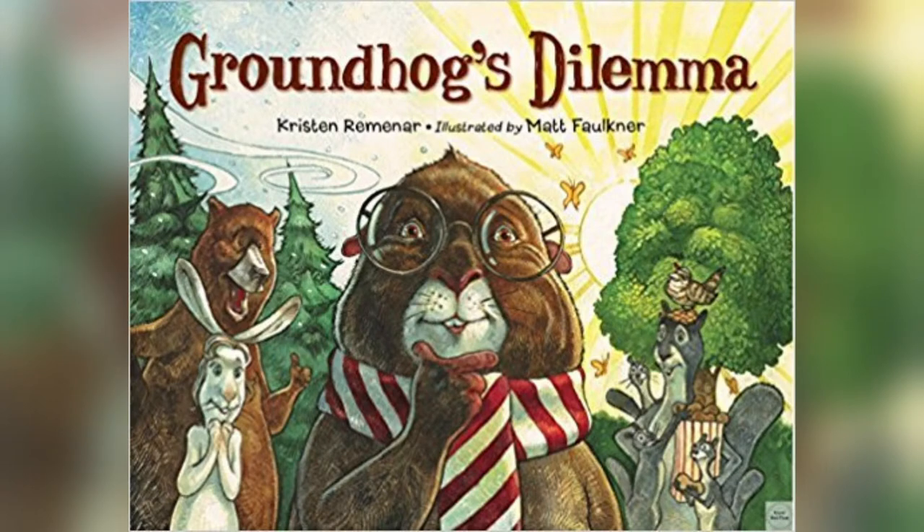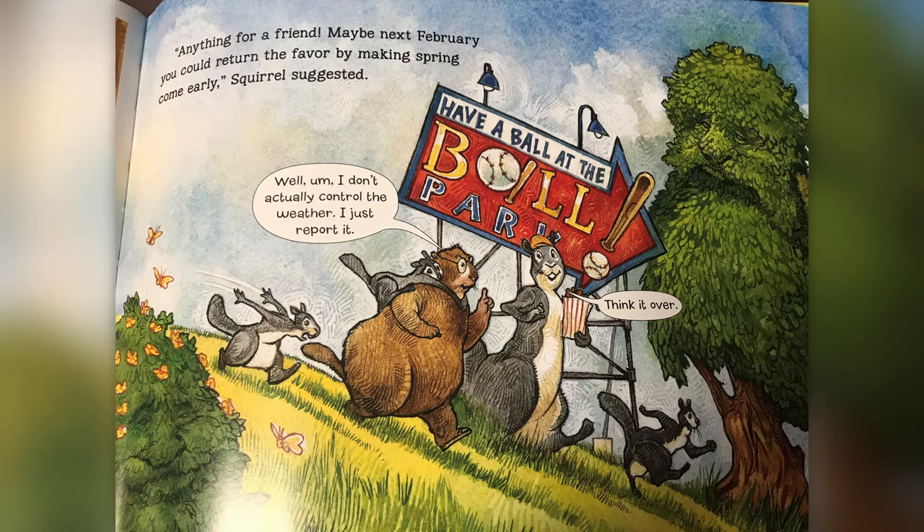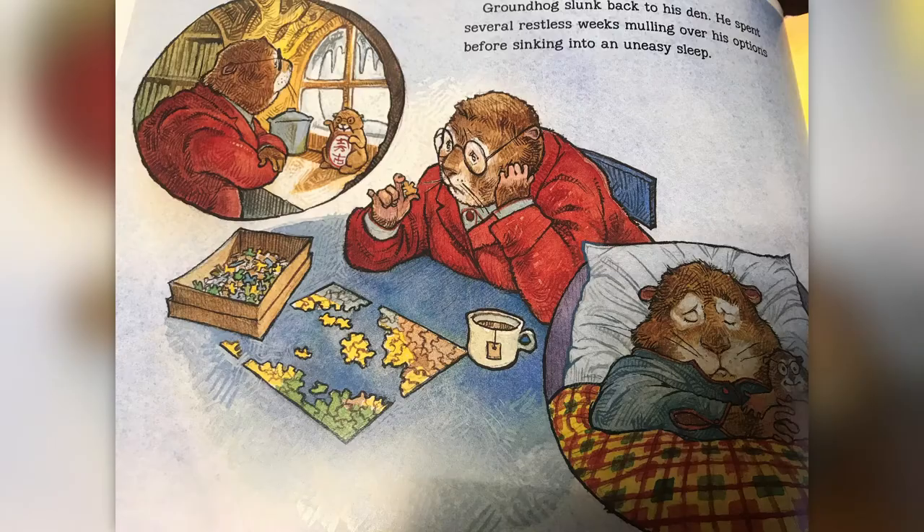To celebrate Groundhog's Day I chose the book Groundhog's Dilemma by Kristen Remenar. Once a year, Groundhog reports to his friends whether there will be six more weeks of winter or if spring is coming. Some of them love more winter time and others hate it. He can't control the weather, but his friends think that by bringing him presents he will choose if winter will end. Will Groundhog be able to make all of his friends happy? Find out in Groundhog's Dilemma.